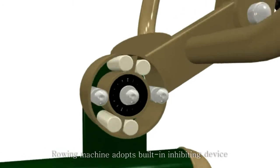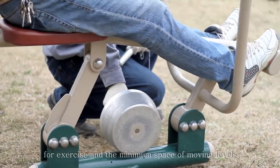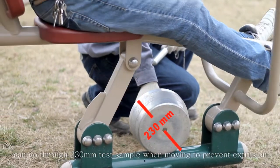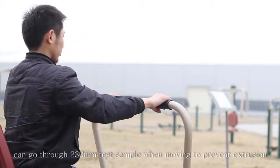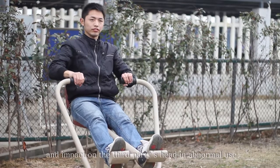The rowing machine adopts a built-in inhibiting device for exercise, and the minimum space of moving levels can pass through the 230 mm test sample when moving, to prevent extrusion and impact on third parties during normal use.